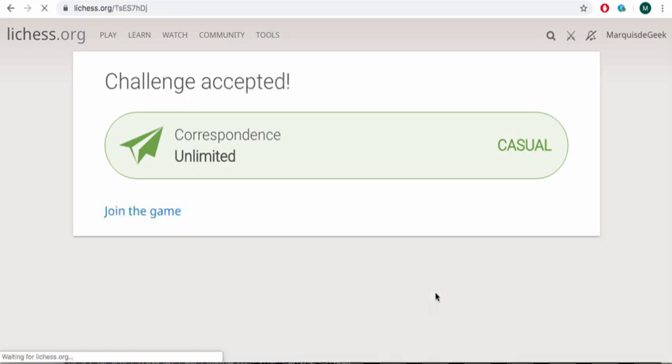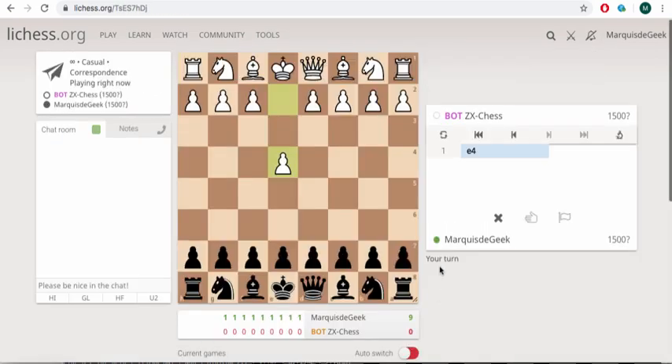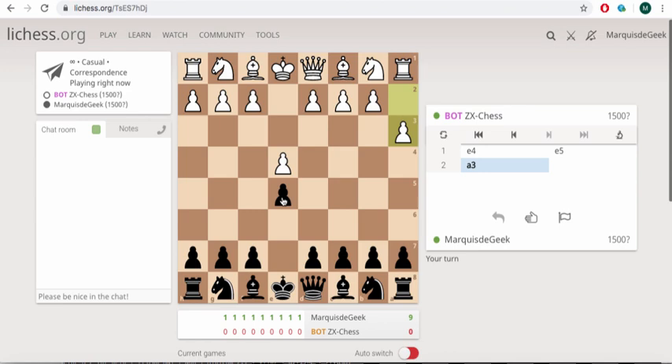You will then be presented with the game board. The bot takes a few seconds to make each move, so don't be too hasty with it. As we've said, this emulates the original code, so en passant, castling and promotions are — like the original game — not permitted.